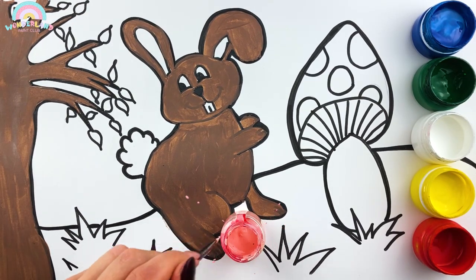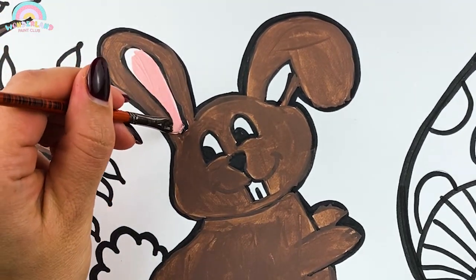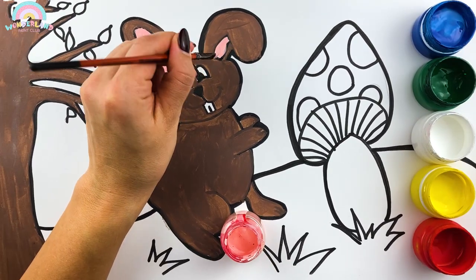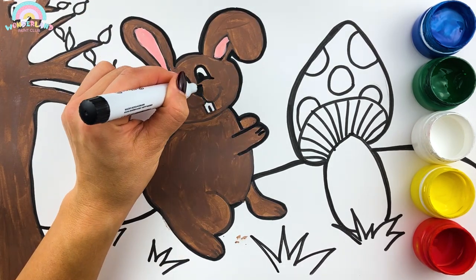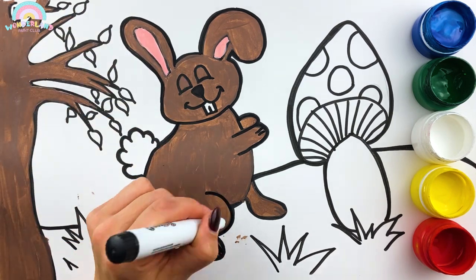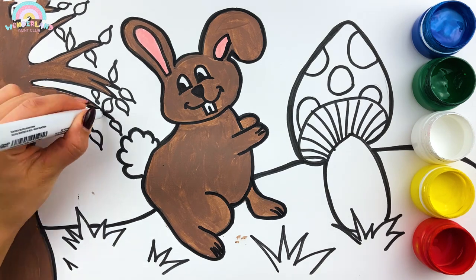Pink! Our fluffy rabbit is ready! Such a cutie!